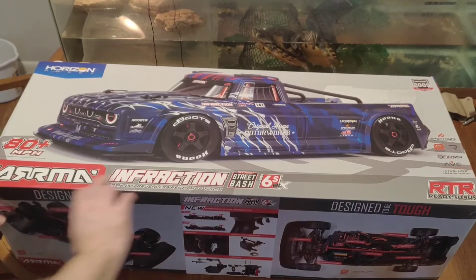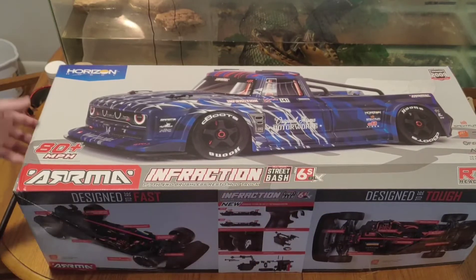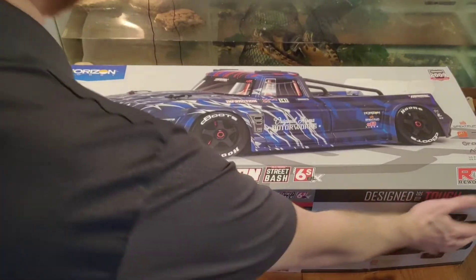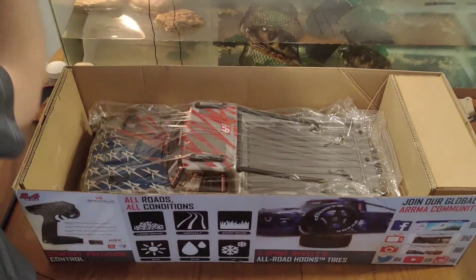The Arrma Infraction Street Bash V2 6S BLX. This thing is a beaut. Let's get a look at her here. This is the unboxing right here for this silver version.